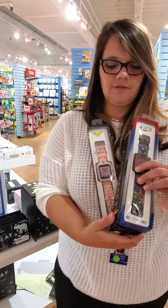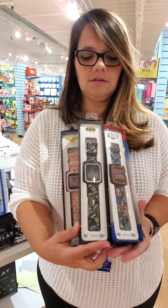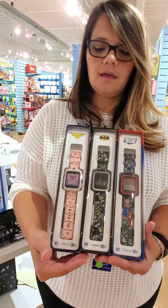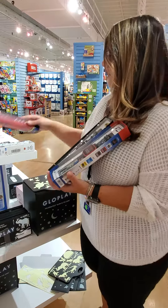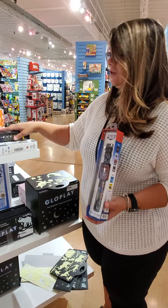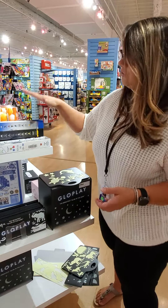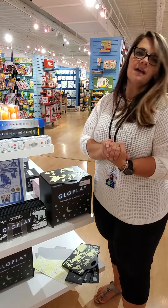You can see we've got some of the Justice League characters here — DC, Wonder Woman, Batman. It comes with a USB to charge it and to also download additional games onto the watch.